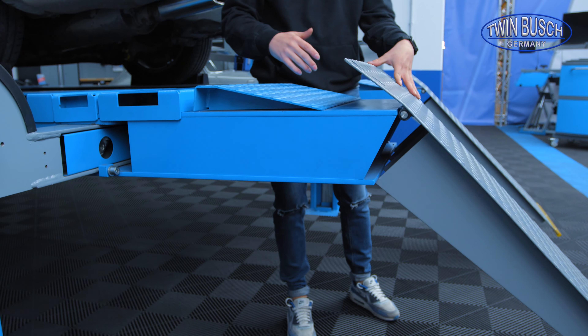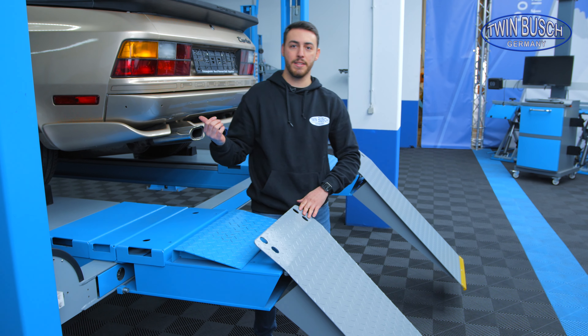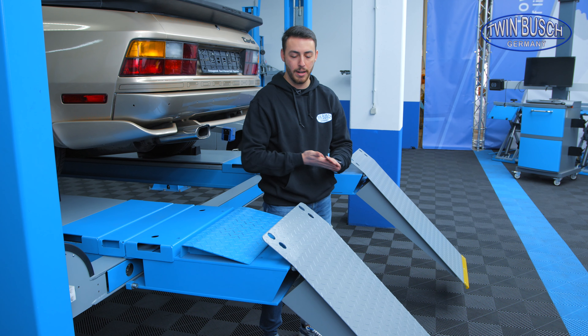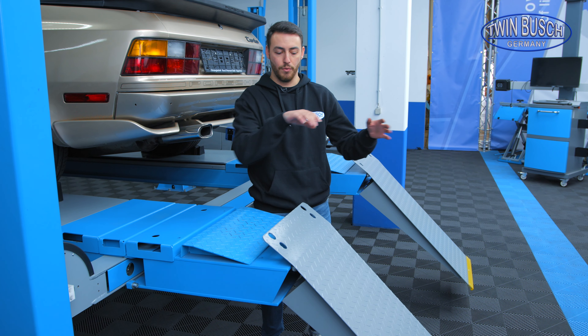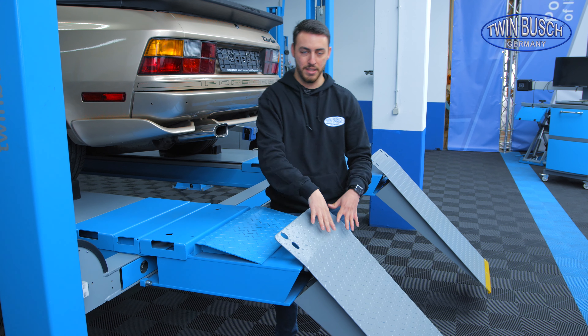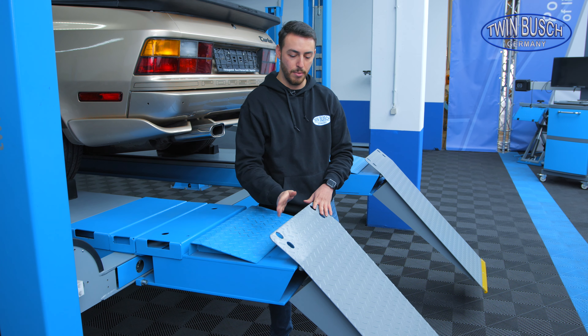These ramps can be bought separately as an option if, for example, I want to use the lift as a drive-thru. So I can drive through my lift if I don't have too much space in my workshop. That means I have access ramps at the front and back so that I can drive on the lift from either side. They can be easily exchanged for the completely normal roll-off protection which comes as standard.